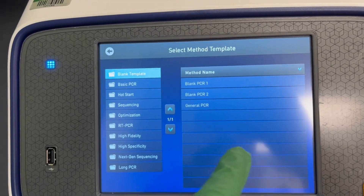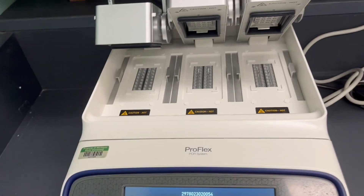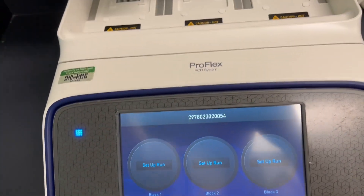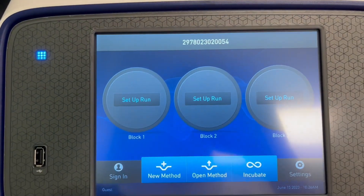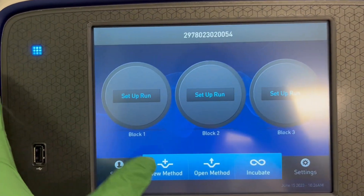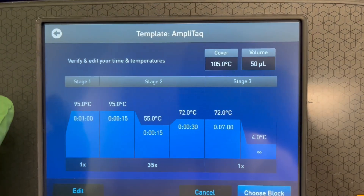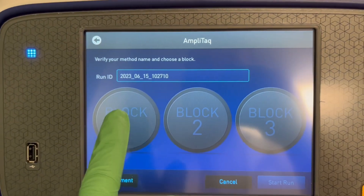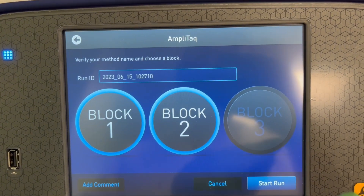We can go through the same tools we showed on the MiniAmp. If you had a bigger experiment and needed all the blocks, you could load your samples into two or three sections. Then if you hit New or Open Method from this screen and select a template — say AmpliTaq again — when you go to Choose, you'll have an option after editing the protocol to select either all three or just two of these blocks to run the protocol on, and then start your run.